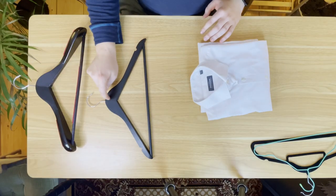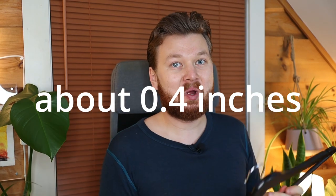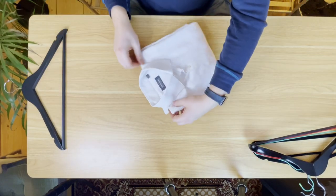The standard hanger you want to use is probably about a centimeter thick, which equates to roughly half an inch in imperial measurements. Now let me show you how you're going to hang your shirt, as there are a few things to keep in mind.